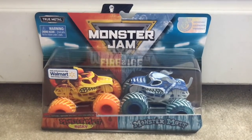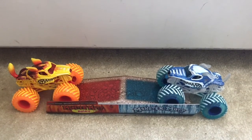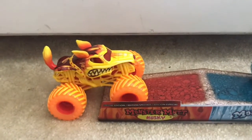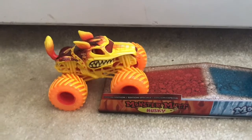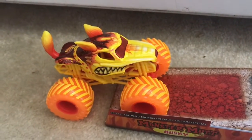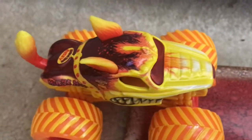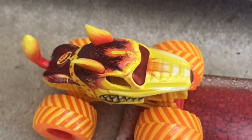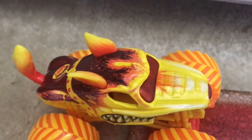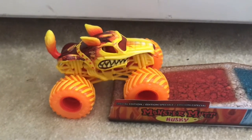Alright guys, here's Fire Monster Mutt Husky and Ice Monster Mutt. Let's go over Fire Monster Mutt Husky first. Now this truck looks outstanding. I am a big Monster Mutt Husky fan, and everything they did to this truck looks amazing — the tail, the tongue, the ears, everything. It looks amazing. This is now my favorite